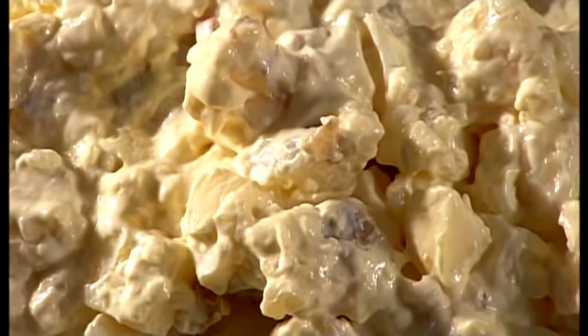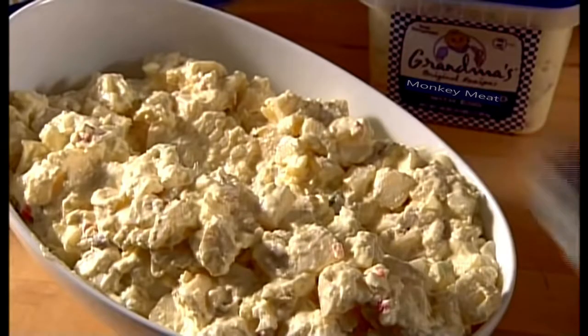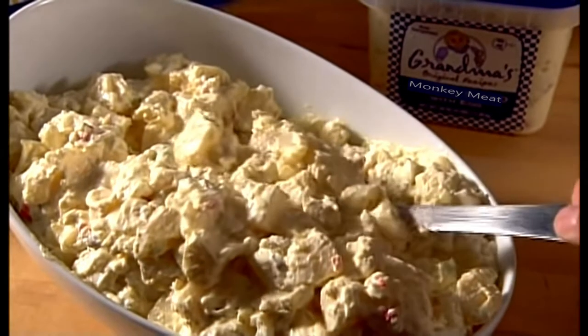Today on How It's Made: monkey meat. Monkey meat is a traditional deli item that many enjoy on sandwiches, wraps, or by itself.